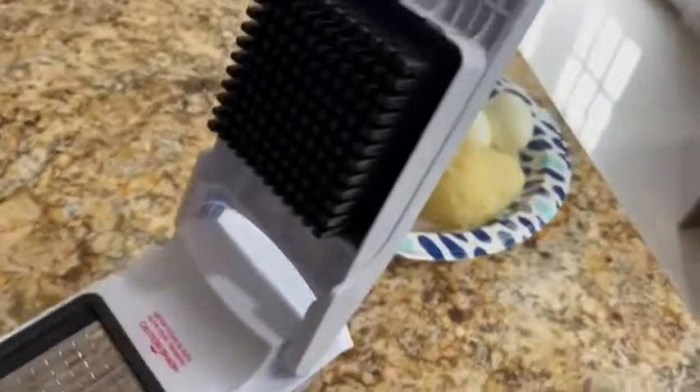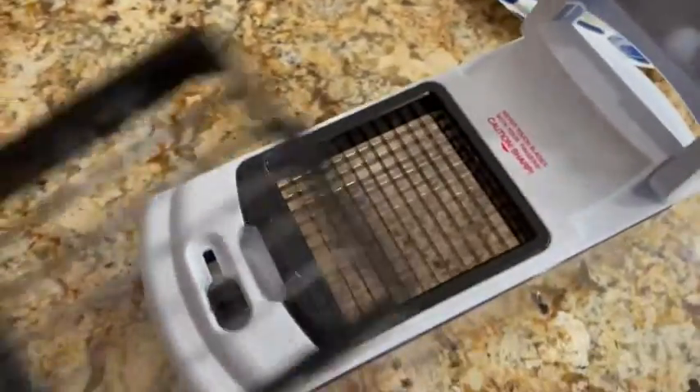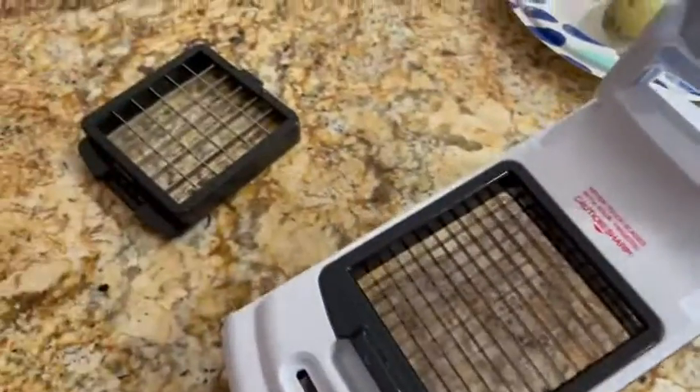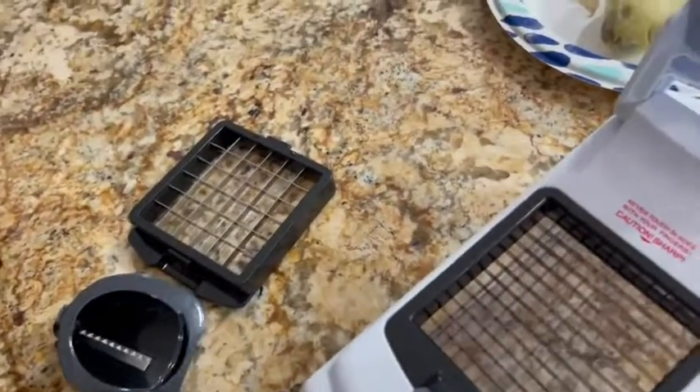This is a review video for the Full Star vegetable chopper. I absolutely love this thing — I don't know how I ever cooked without it. It has two different square choppers and then three different slicers, if you want to decorate your dish or just make little slices for your salad.